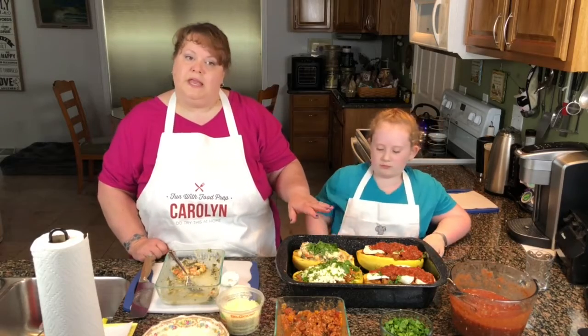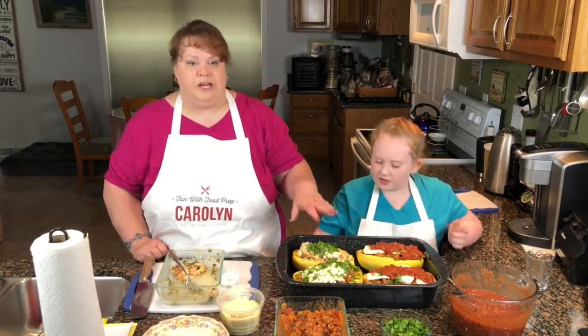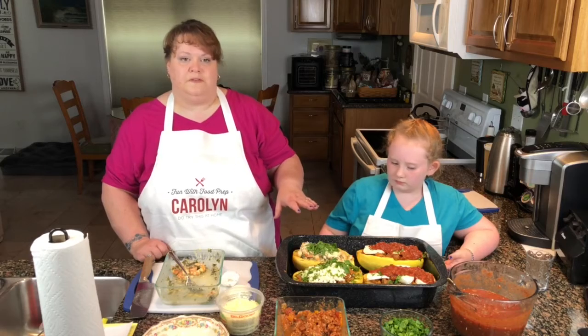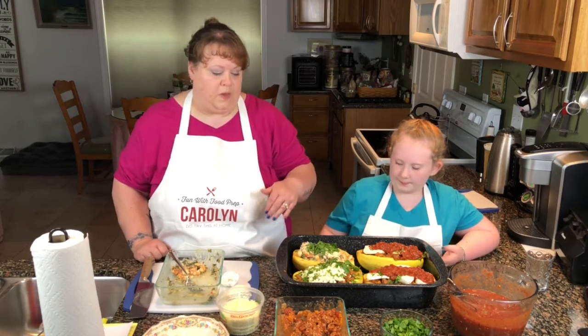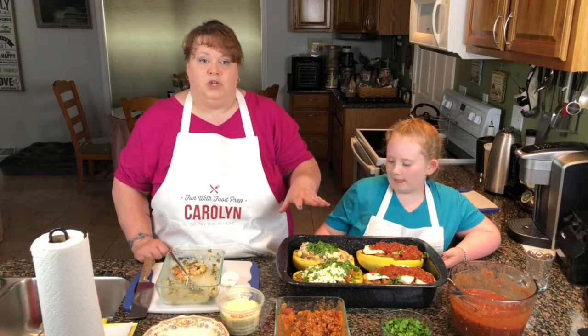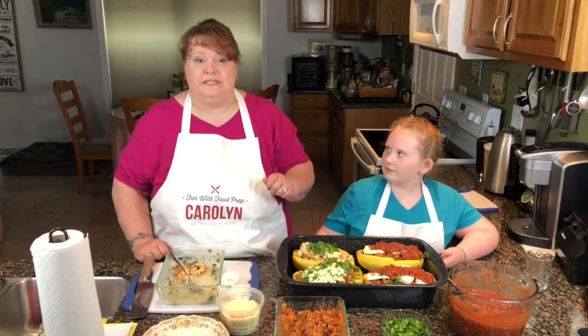Now that we have everything in the boat, we are going to put it in the oven for about 30 minutes at 350 degrees. Everything is going to melt and get ooey gooey and delicious. When it comes out, we will show you the finished product and dive in. We'll see you in a few minutes.